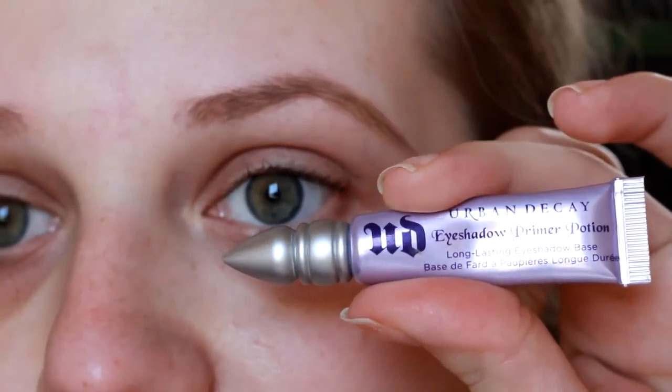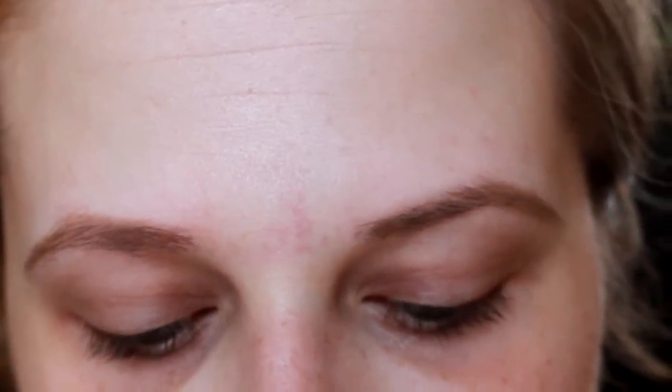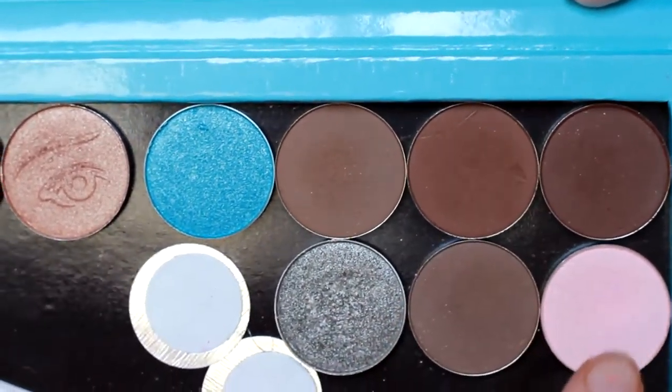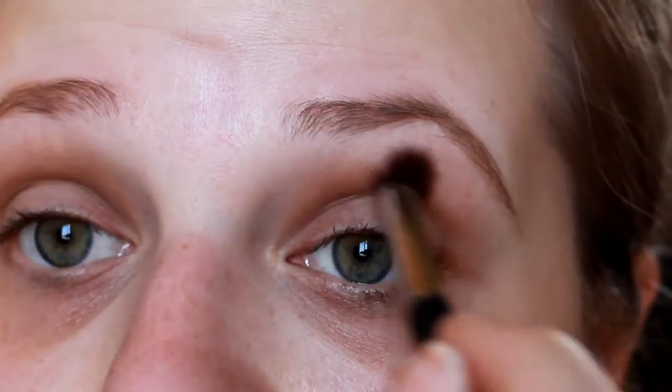To set my eyes, I'm going in with the Urban Decay eyeshadow primer — this is the original one. I'll apply a little bit to my finger and then apply it to both lids. A little goes a long way with this product. Then I'm going in with some shades from Coastal Scents, using these dark shades and then a pink shade on the lid. It is Easter so I want to do something light and not too crazy.